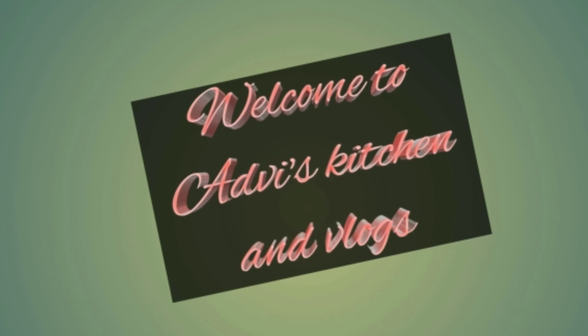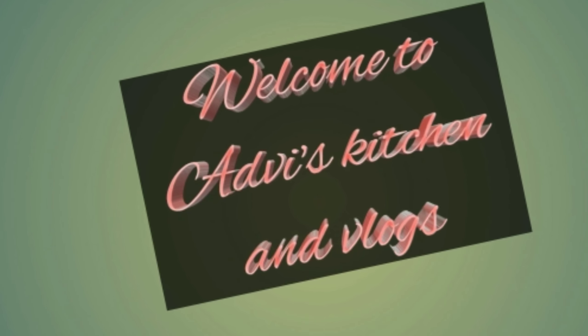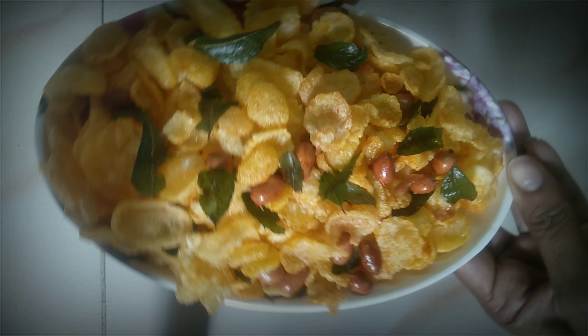Hi, welcome to my channel. I am going to show you the cornflakes and chips.